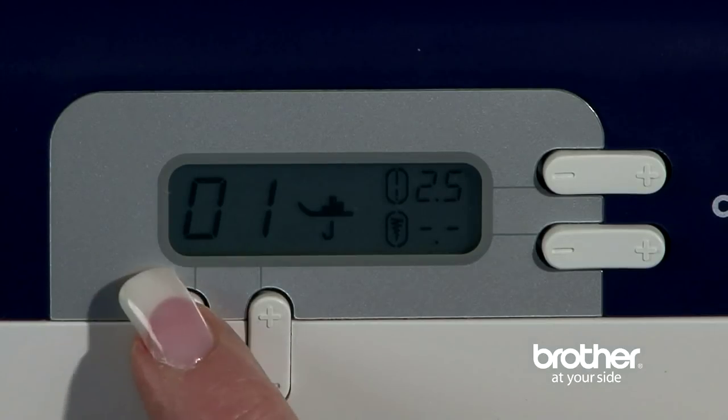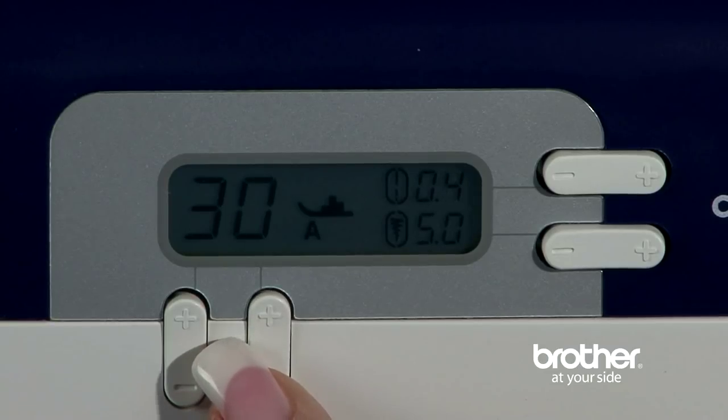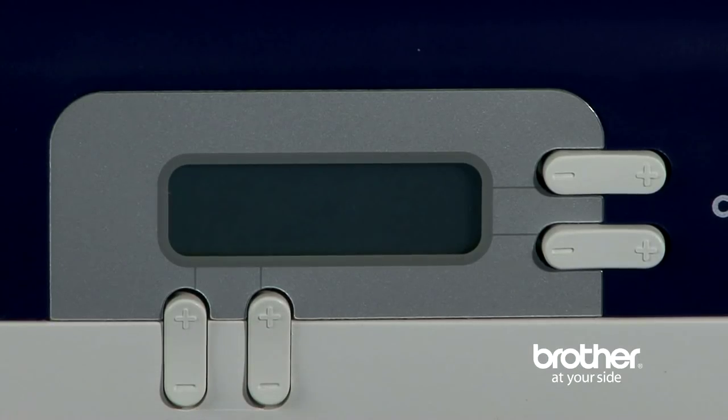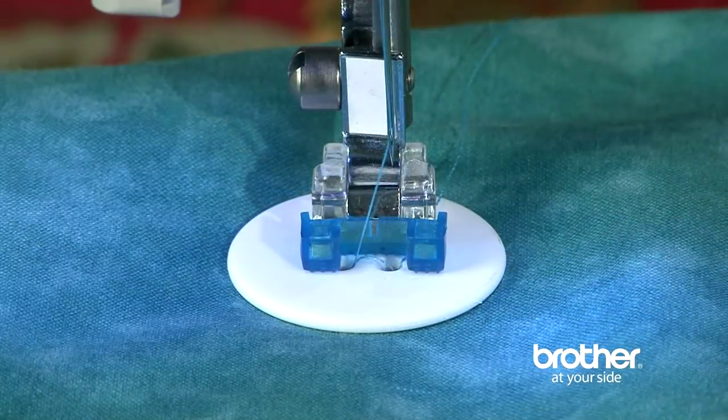You'll find that the LCD screen is almost like having a personal sewing guide. If you are using the automatic buttonhole function and you happen to set it up incorrectly, an error message quickly reads on the screen and prevents a mistake in your project. The screen also tells you exactly which foot to use, so there is no need for guesswork.